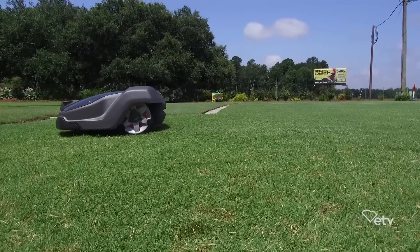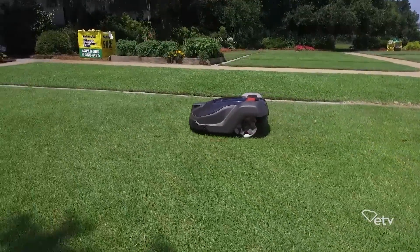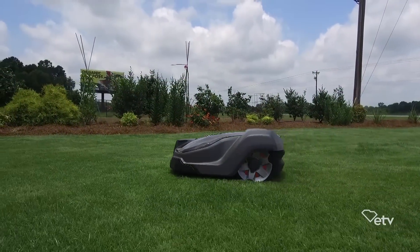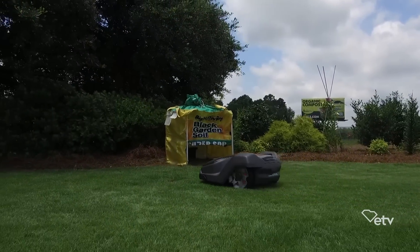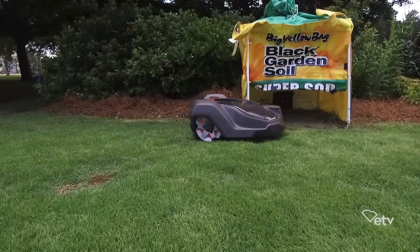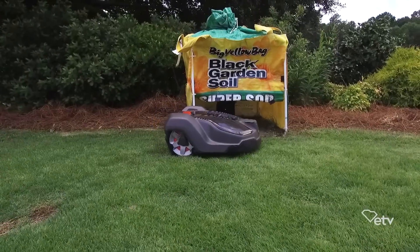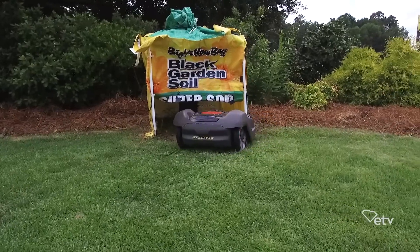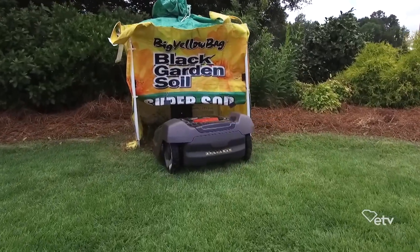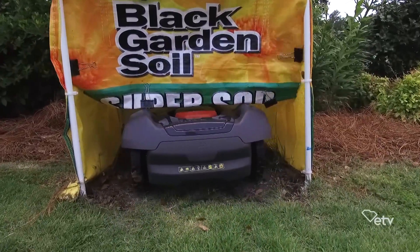We like to go to the mountains in the summer, and sometimes we get fierce rainstorms and I might not want it outside. What can I do about that? In the case of a really bad storm, you could just on the app on your phone tell it to go home and park it until that storm passes. But as long as there's not more than five inches of water, it's going to navigate through the rain just fine. So I come home from vacation and I don't have to say I've got to go cut the grass — everything is waiting for me. That's right, just perfectly maintained.